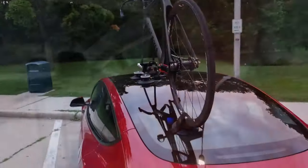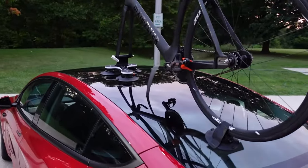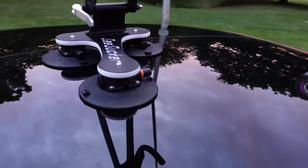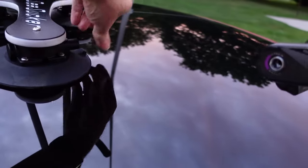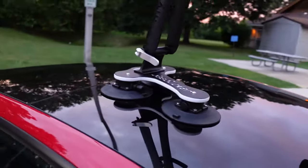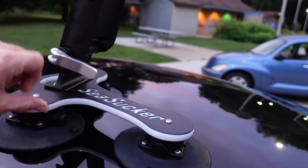We have the Talon mounted on the Tesla. It looks like the back suction has come off a little bit, so we'll check these things out and make sure we've got full suction.